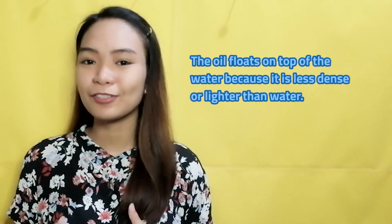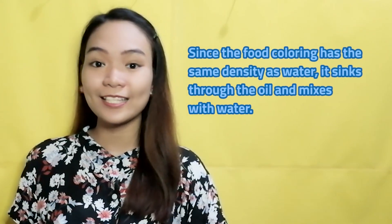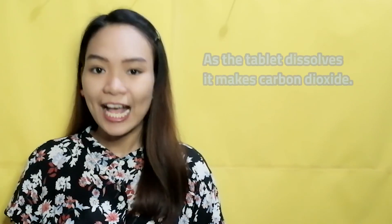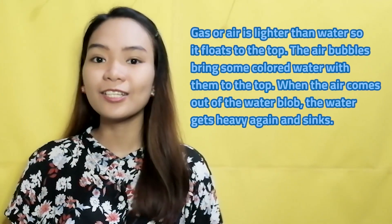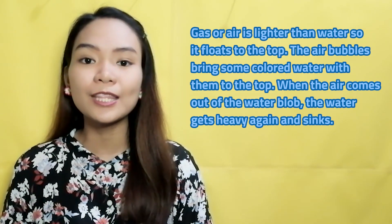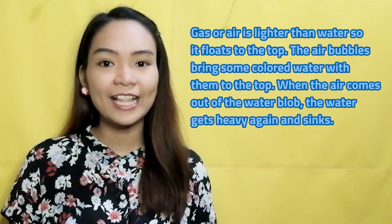Relaxing, right? This is how it works. The oil floats on top of the water because it is less dense or lighter than water. Food coloring has the same density as water so it sinks through the oil and mixes with the water. When you add the tablet, it sinks to the bottom then starts to dissolve. As it dissolves, it makes gas or carbon dioxide. Gas or air is lighter than water so it floats to the top. The air bubbles bring some colored water with them to the top. When the air comes out of the colored water blob, the water gets heavy again and sinks. It does this over and over again until the tablet is completely dissolved.